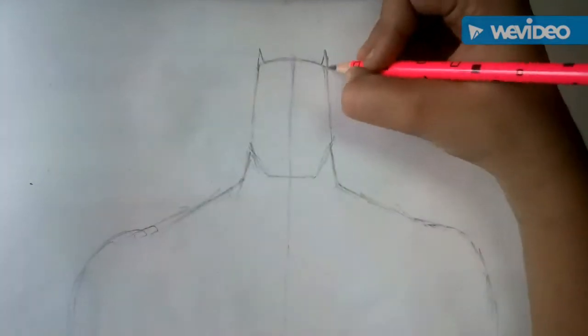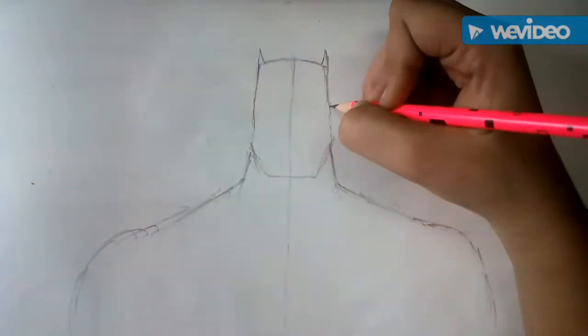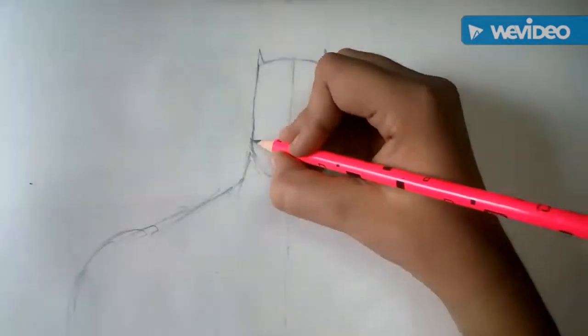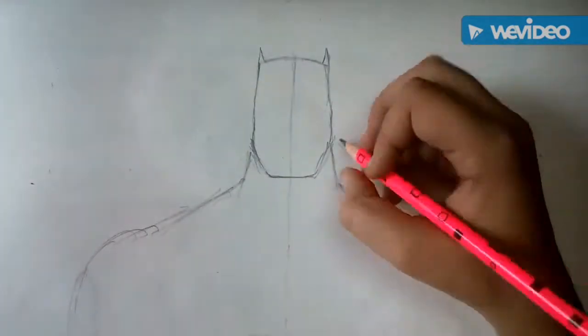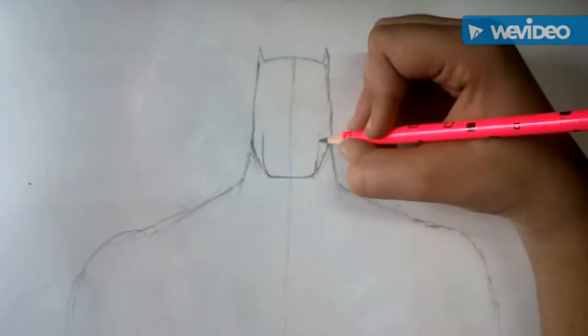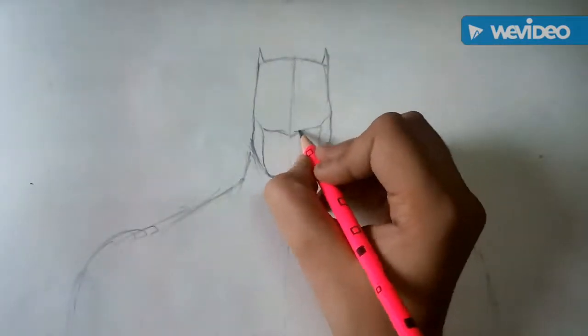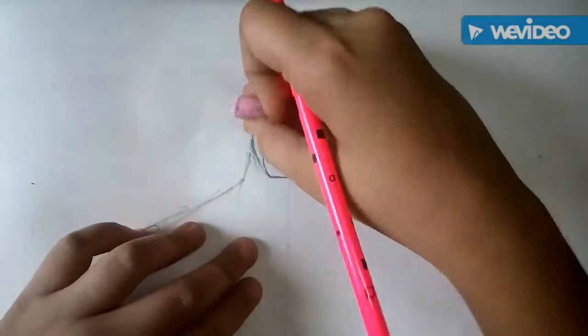Now we will draw his ears and the fair shape of his face. Then we will draw his mask covering his nose, cheeks and head.